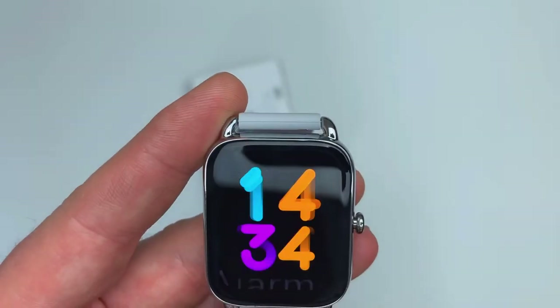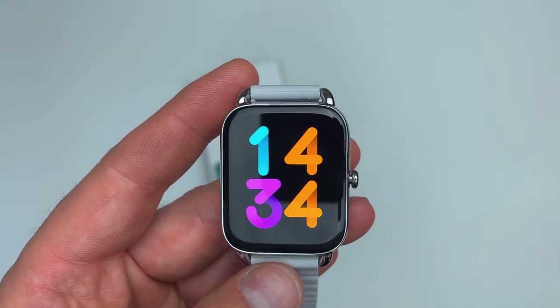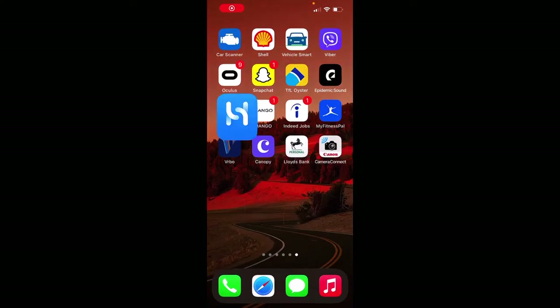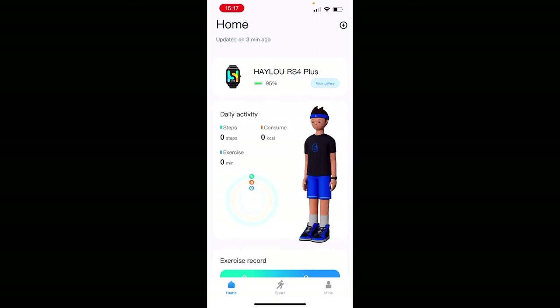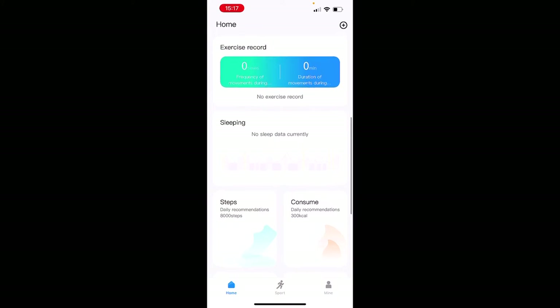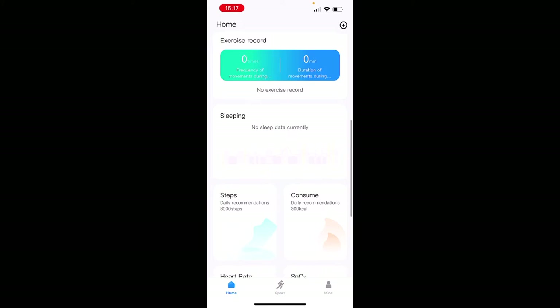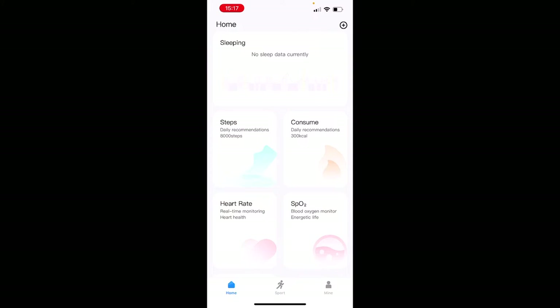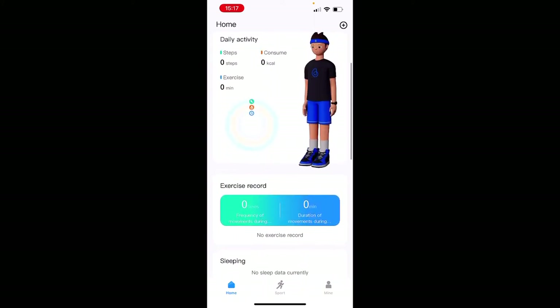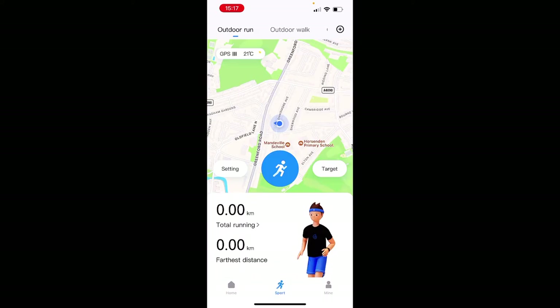Now let's jump into the Halo Fun app. The first page shows your daily activities, goals achieved, and the remaining battery percentage on the watch. If you scroll down you'd normally see lots of data: sleep records from last night, step count, calories burned, heart rate measurements, and your current weight — everything on one page for quick access.